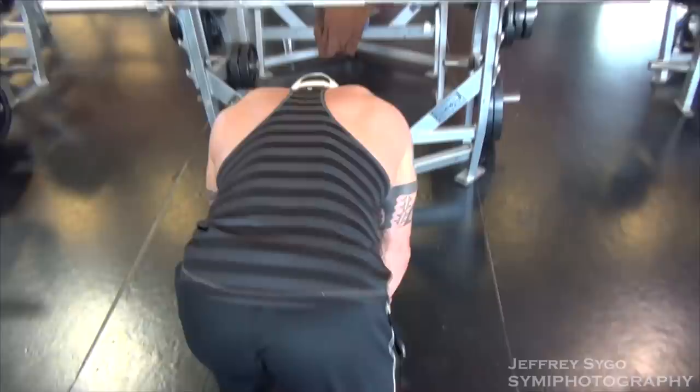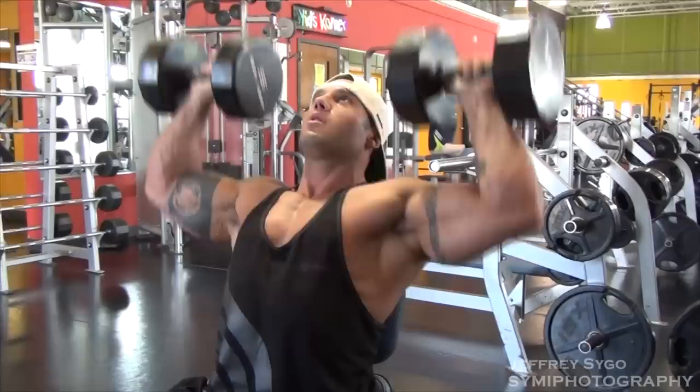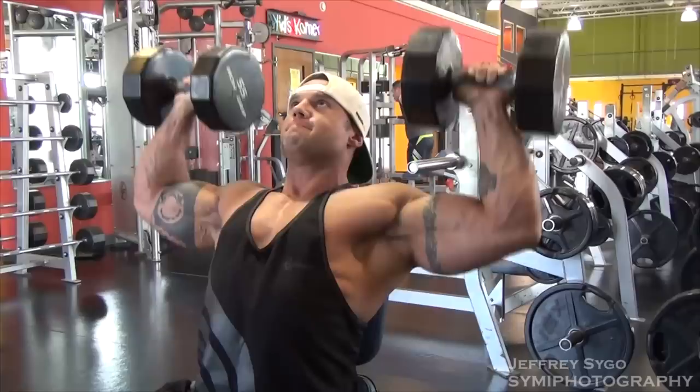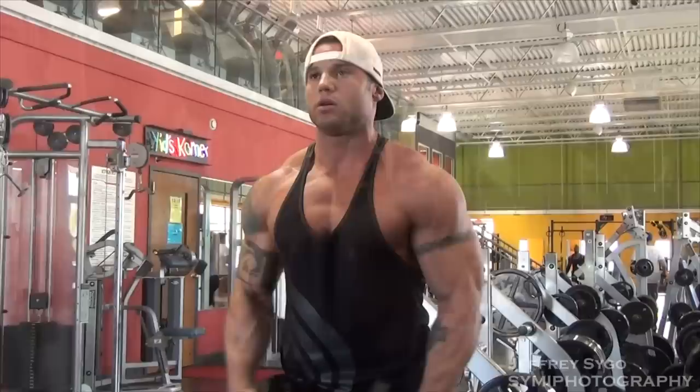So what I did purposely was after that show, I made an announcement that I was going to do a bodybuilding show. The reason I did that is because then I'm stuck to do it — if I say I'm going to do it, I'm going to do it. By telling myself and telling everyone that I'm going to do a bodybuilding show, it made me have to come in and kill my legs because there's no way I'm going to go on stage looking like a fool.